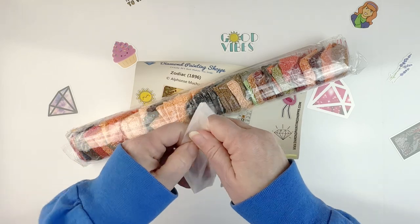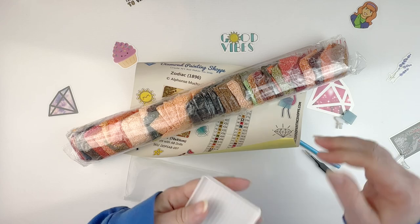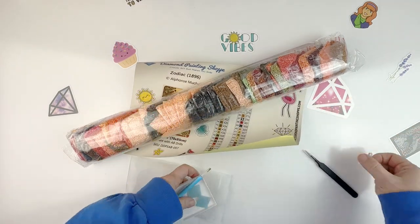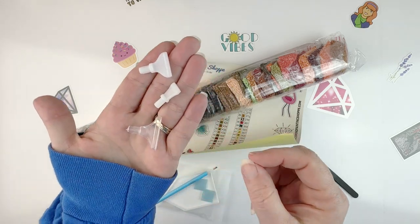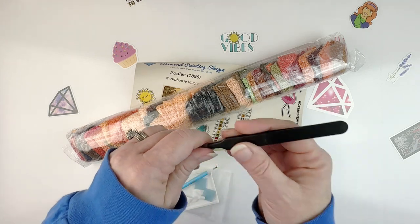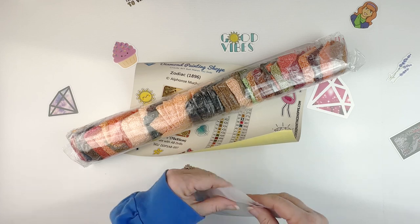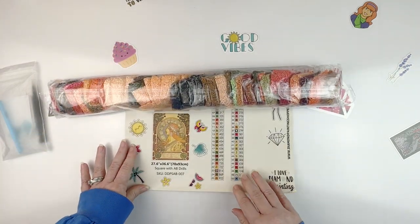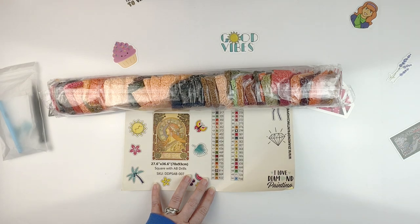Now the tool kit — let's see what we get. You get a standard white boat, two plates of blue wax, a blue pin, and multi-placers: a four, a seven, and a nine placer it looks like. You also get the super stabby tweezers. So a nice little tool kit. And then of course we have all the drills. I'm going to leave this for a bit so it can uncurl, and then we'll head out to the dining room where I can show you the actual canvas — because it's big, guys.